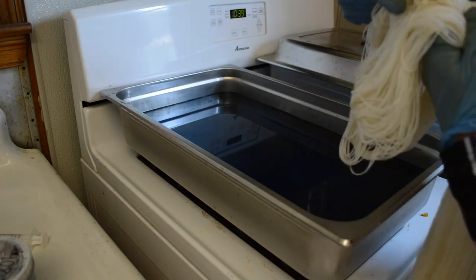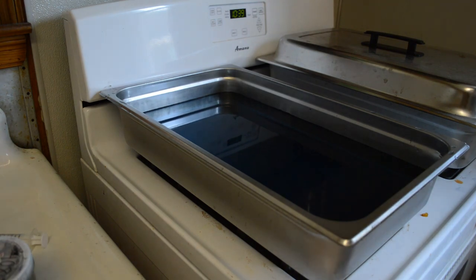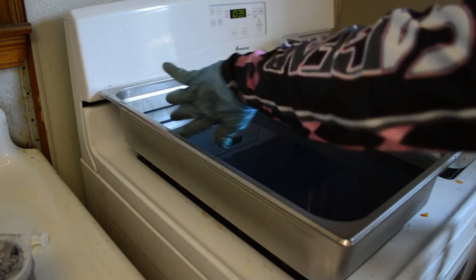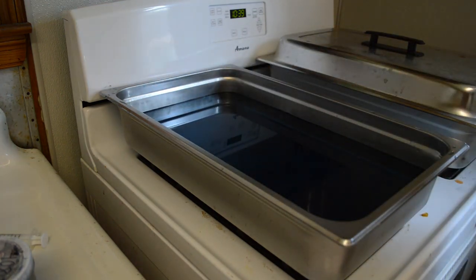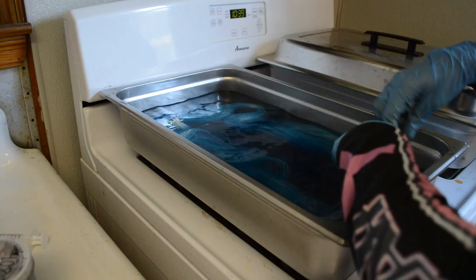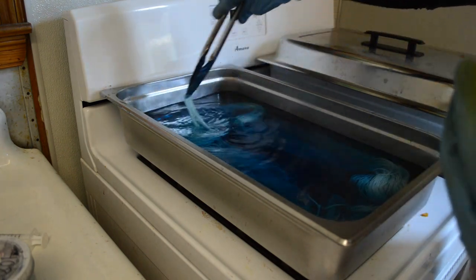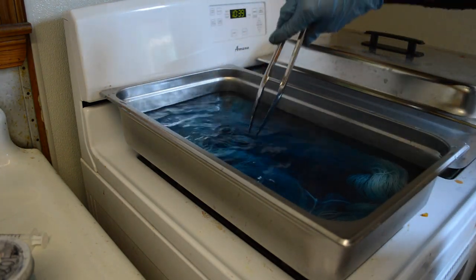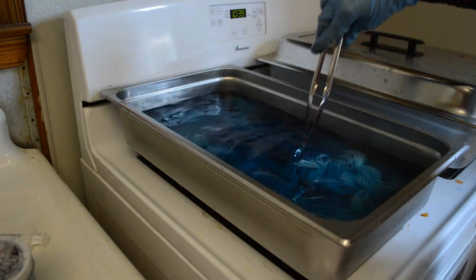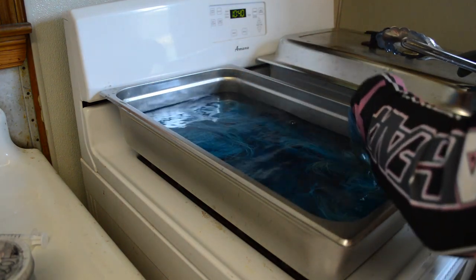I loosen up the slip knots to make sure the dye can get into those spots too, because it's typically really hard to get a good pure solid in there. A lot of times the slip knots like to hold the yarn, and the yarn likes to hold on to the sides, which actually blocks some of the dye penetration. So I drop it in and grab my spatula - or you can use your hands - and open up the skein to make sure it's going to grab all of it.